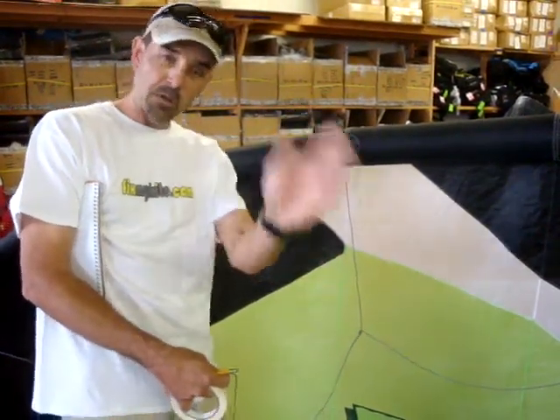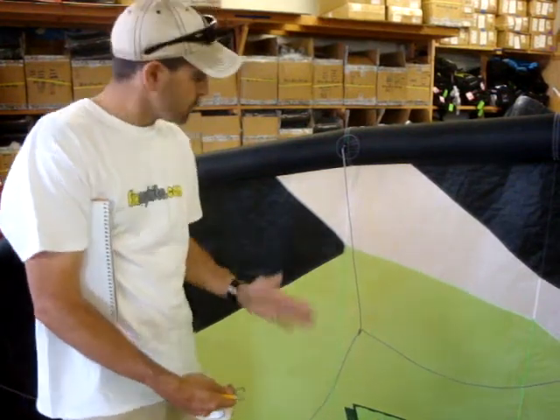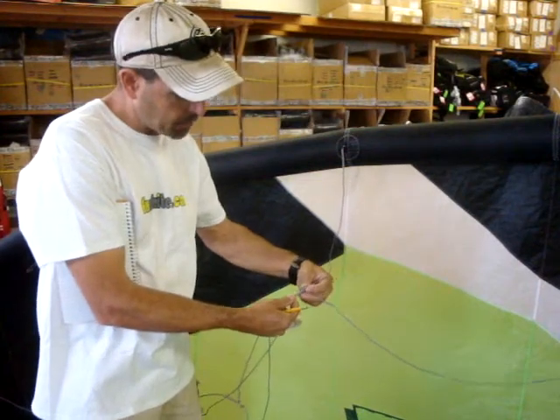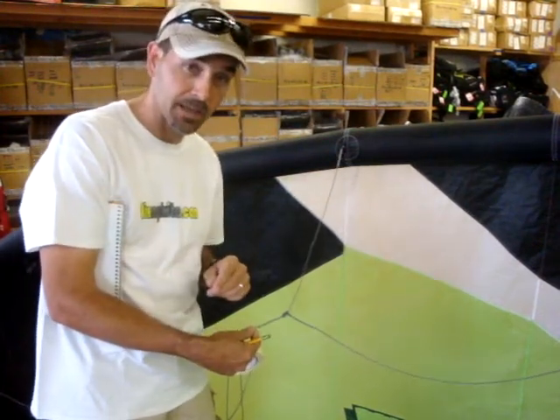You also have a mirror image on the other side. Let us know the length — we measure from end to end, from a bridle point when it's laid flat to the other end. We can manufacture it exactly like that.